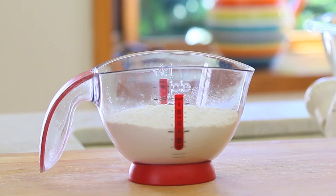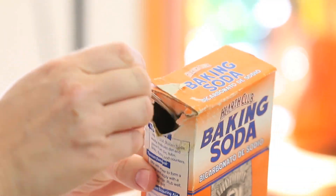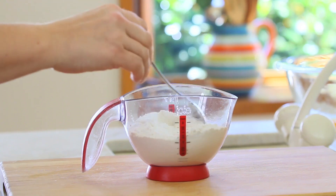In another bowl I'm going to mix the flour with the baking powder, the baking soda, and a pinch of salt. Mix and set it apart.